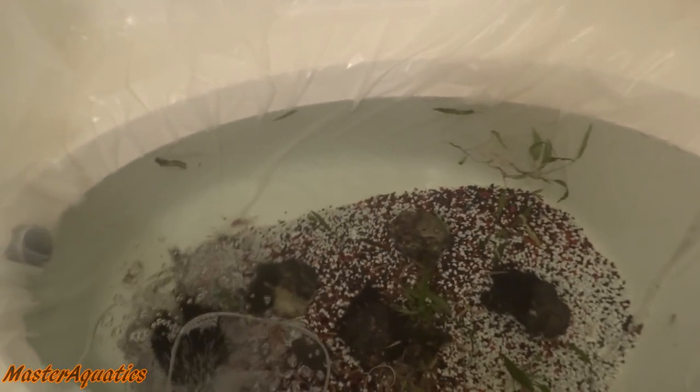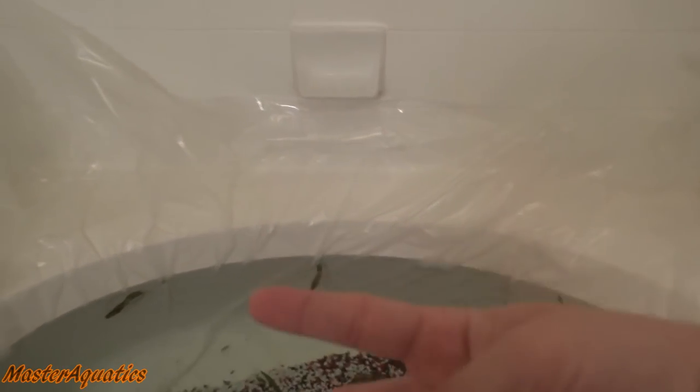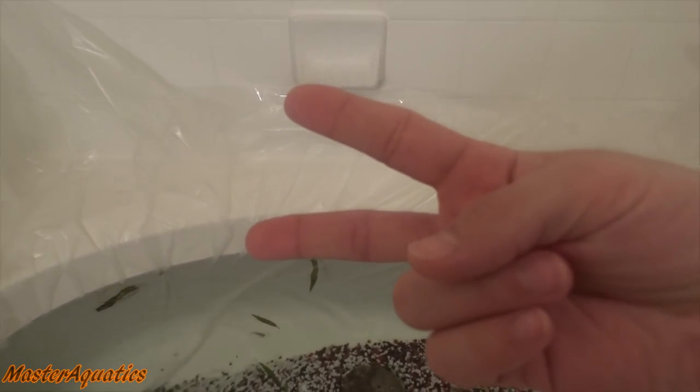If you guys want me to get more goldfish in here, let me know. If you like this video, leave a like, subscribe to the channel, and I'll see you guys in the next one. Take care and peace out guys.